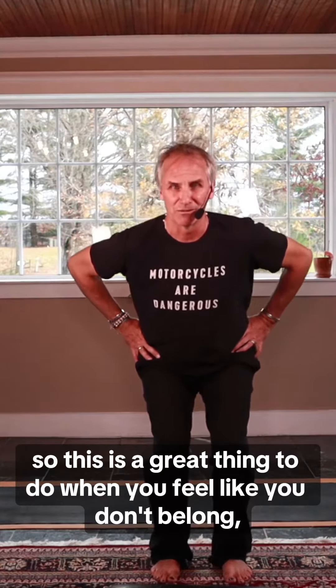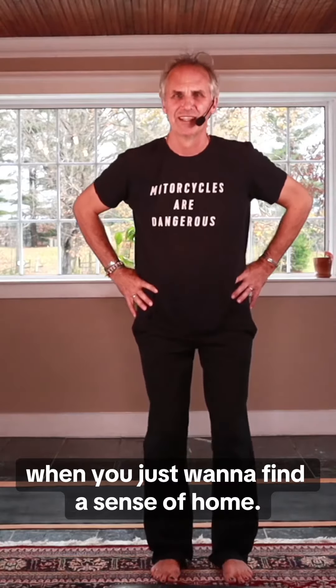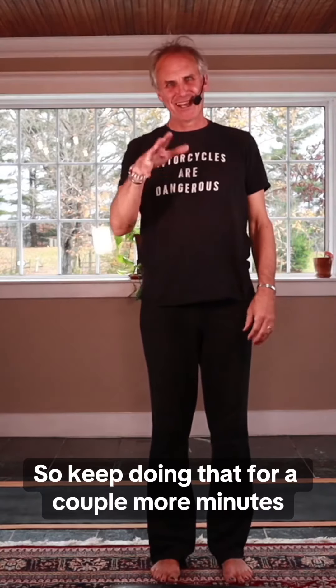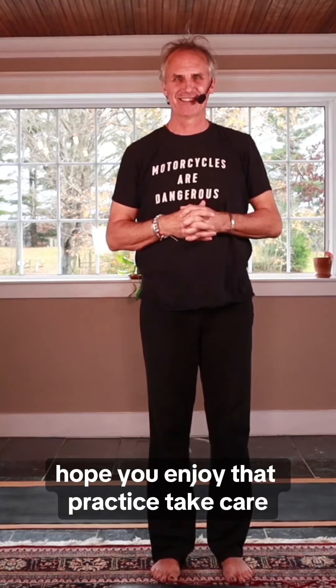This is a great thing to do when you feel like you don't belong, when you want to belong, or when you just want to find a sense of home. Keep doing that for a couple more minutes — I'm sure it'll make you feel more steady and grounded. I hope you enjoy that practice. Take care.